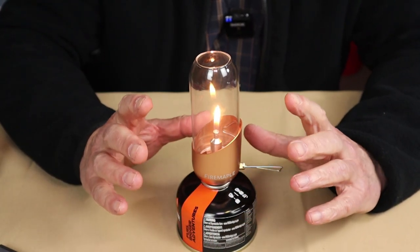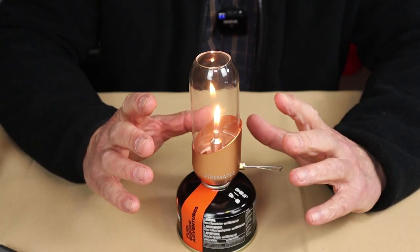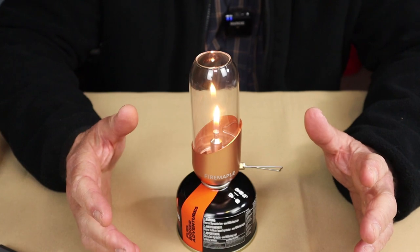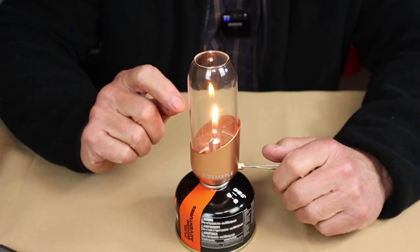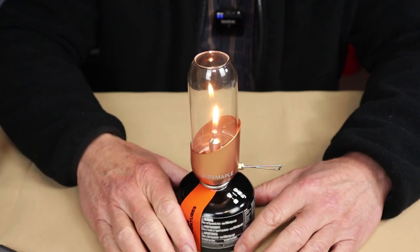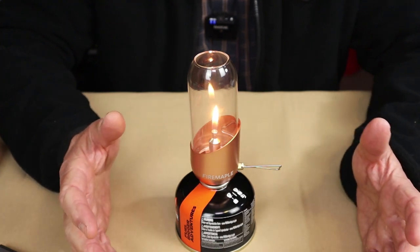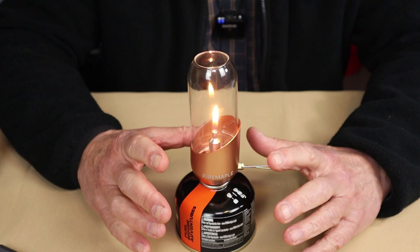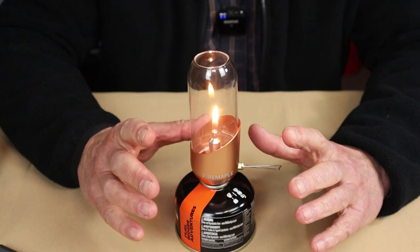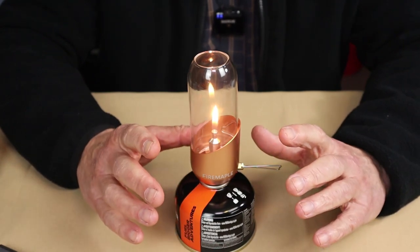I wanted to know whether I'd be wasting gas on something that's basically just a gas candle. So I did some fuel consumption tests. I left it at that one-inch flame height and let it run for an hour, weighing the gas canister before and after. It only burned four grams. Four grams an hour is not bad. In the evening, if you like to have a candle around outside your tent — you don't want this operating inside your tent — this is a great alternative that does not consume a whole lot of fuel.